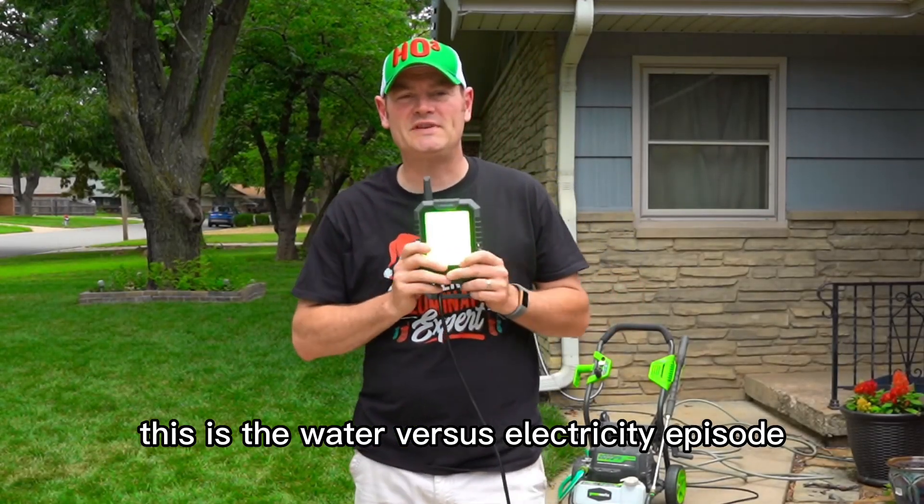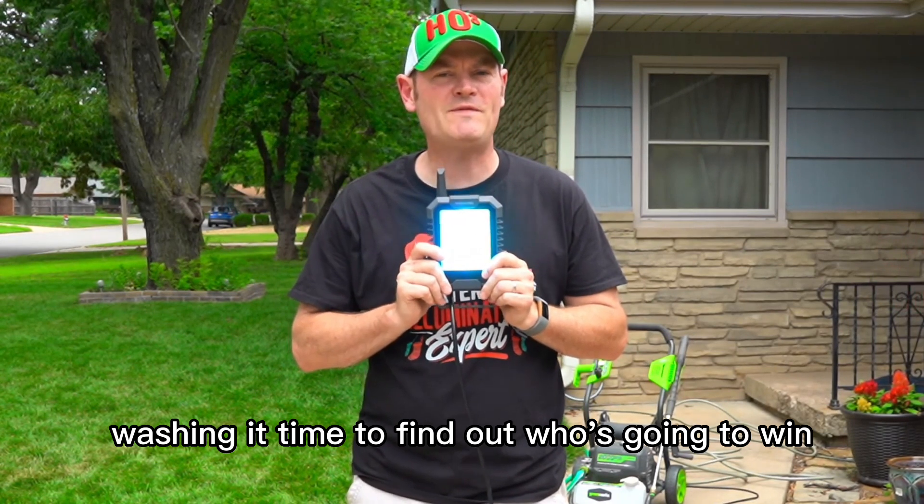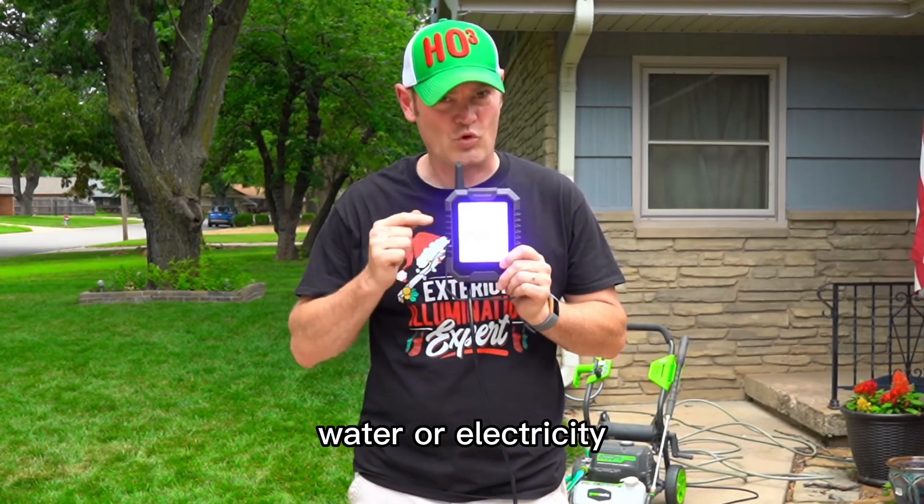This is a water versus electricity episode, so this will be on the entire time I'm power washing it. Time to find out who's going to win — water or electricity.